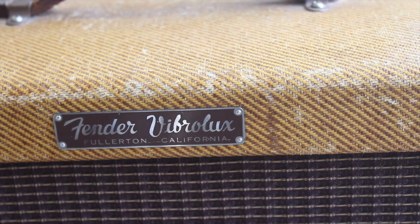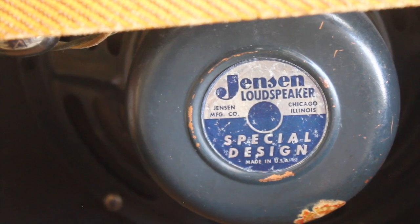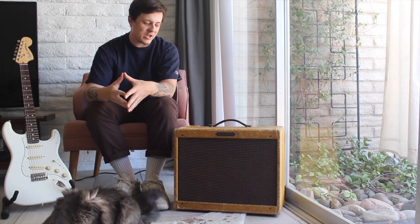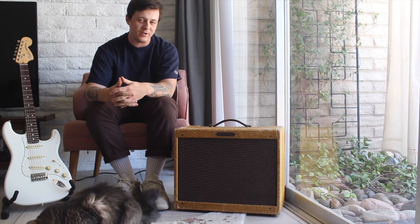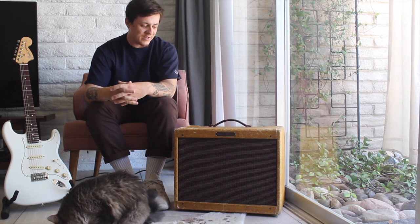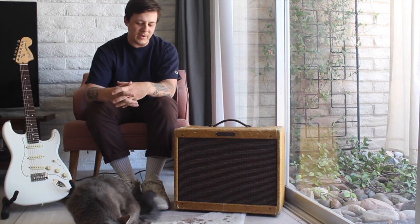This amp is all original with the original Jensen P10R speaker with the original cone in it, and it has all the yellow Astron caps. The only thing that has been changed is the power cable — it's been switched to a three-prong grounded power cable, and the filter caps have also been replaced, but I did insert them into the old Astron sleeves just to maintain that original look whenever you open up the back panel.